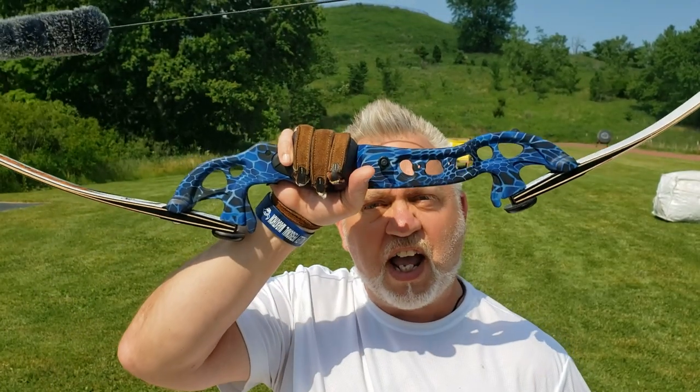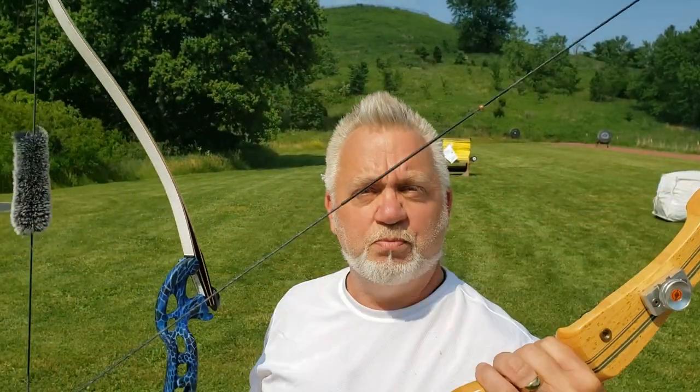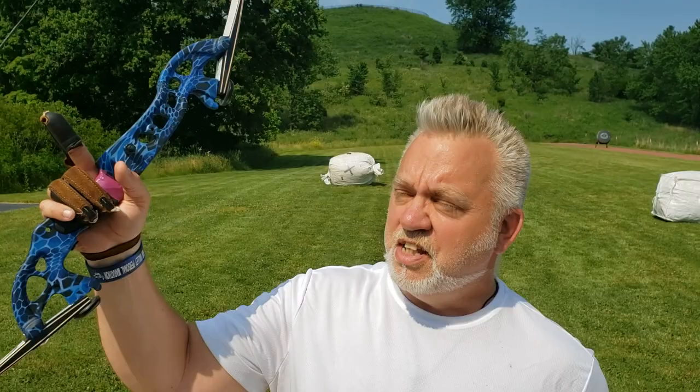Hey everybody, it's Mark Vogt with Vogtland Outdoors. In today's hot, balmy lesson I'm going to show you how string walking changes between a strong bow — one with a very heavy draw weight of 60 pounds — and my daughter's 30 pound bow. But first, the intro.